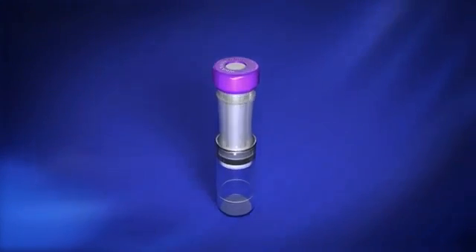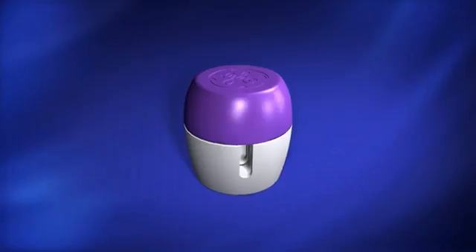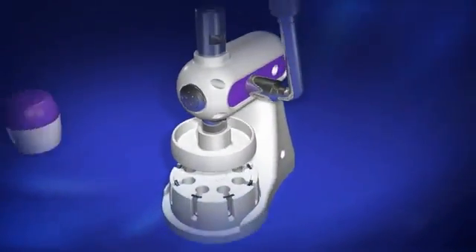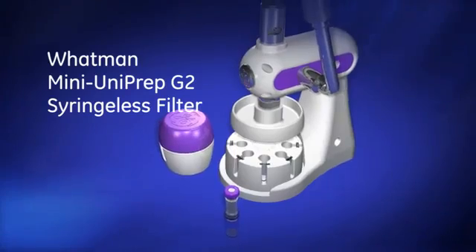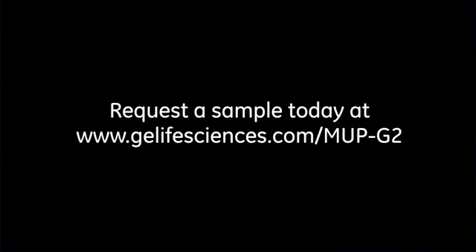The Mini-Uniprep G2 eliminates multiple consumables, reduces sample preparation time, and automatically filters your sample, ensuring no instrument downtime due to unfiltered samples. Mini-Uniprep G2 — the next generation filtration device, designed with the demands of modern HPLC and UHPLC systems in mind.